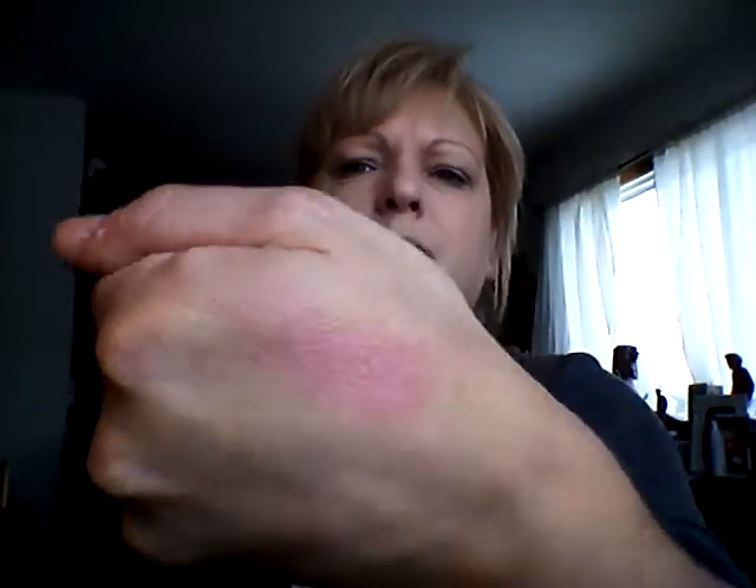I'll set that and then I have the Rimmel London Pink Sugar Blush. It's been a long time since I haven't used this, so that's the color. I'll just get a brush and dab it and tap it at the back so I don't get too much color. I'm just going to pop that on my cheeks and a little bit on my cheekbones at the top.